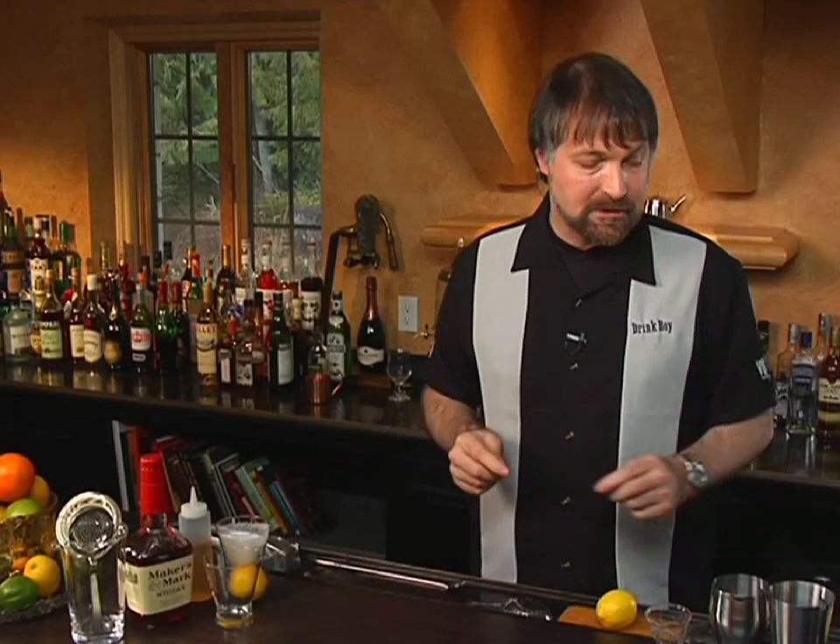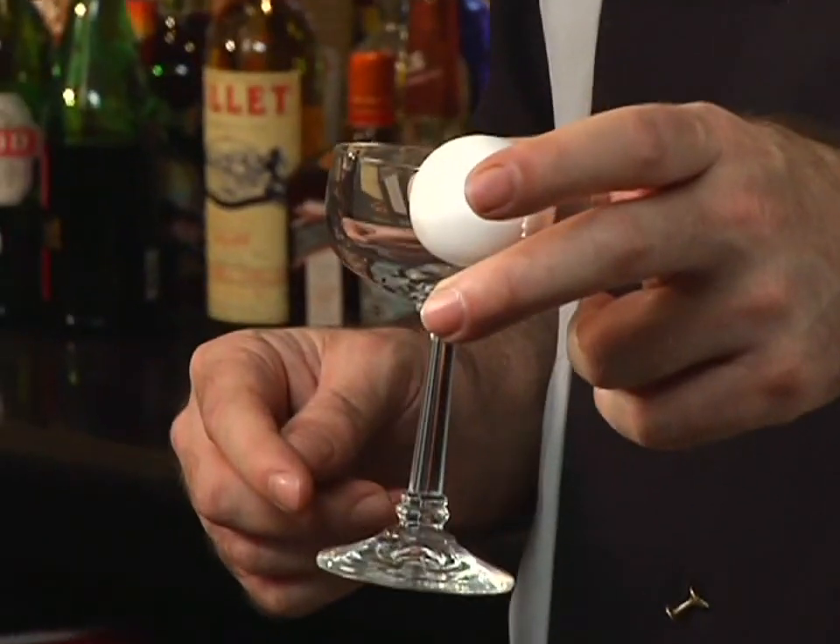We've already seen several cocktails in other episodes that fit into this model. It's basically a spirit, a sweetening ingredient, and a souring ingredient. The Daiquiri is essentially a Rum Sour because it uses Rum, Simple Syrup, and Lime Juice — so that makes it a Rum Sour but they call it a Daiquiri. In this case we're going to use Bourbon, Simple Syrup, and Lemon Juice, plus an ingredient you don't really see much anymore in Sours, though many of the original Sours included it: the white of an egg.